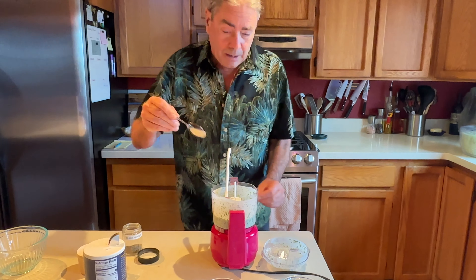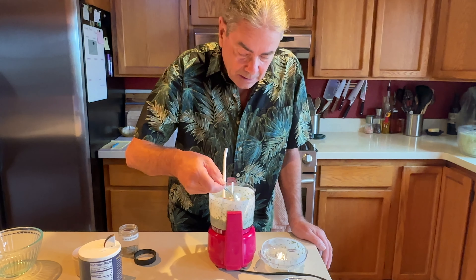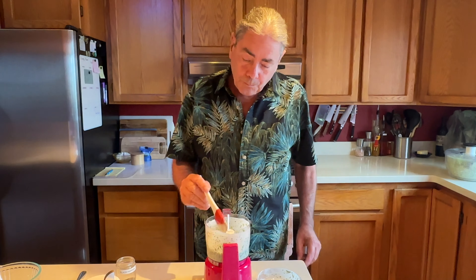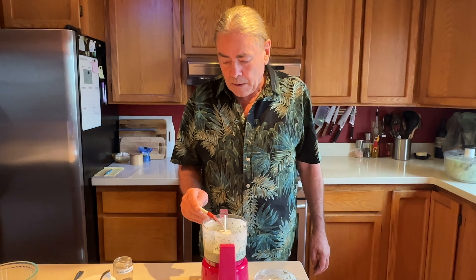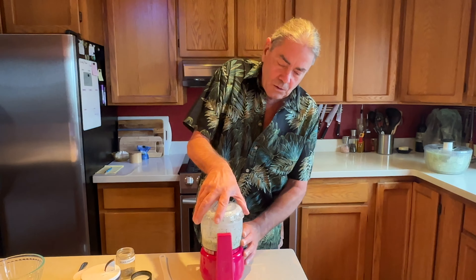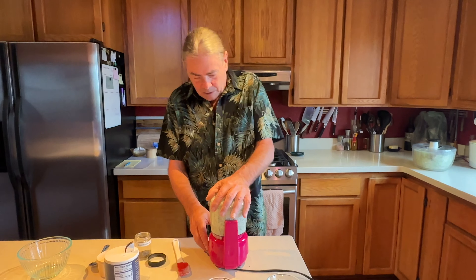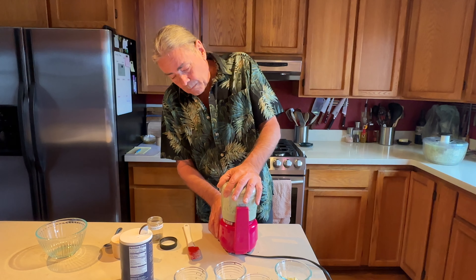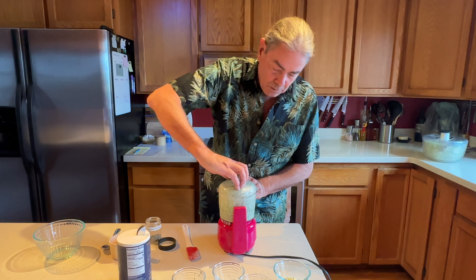I'm really just trying to make enough for our salad tonight so that we don't have to store any of this. It tastes like green goddess dressing! You do want to have some chunks of your herbs left in this — some of that cilantro looks a little big though.